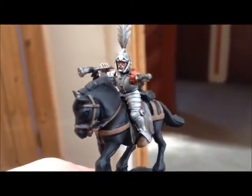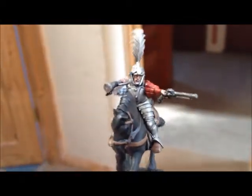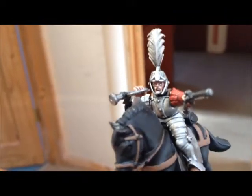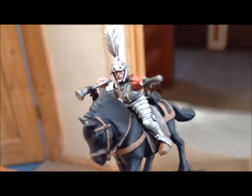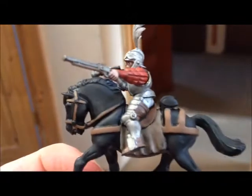Hey gang. Just showing you how far I'm getting along with my first pistol there. And I think it's going well. I just need to do the eyes, some of the gold trimming on the front of the armour, and the horse. Oh, dropped him. And he's back. The white, I think it's going on very well.